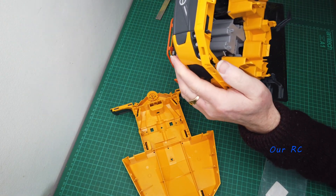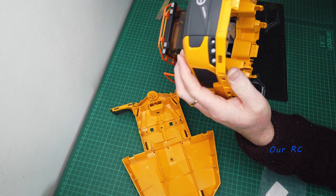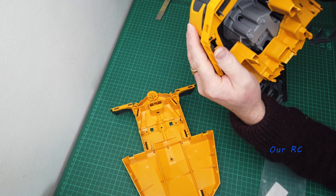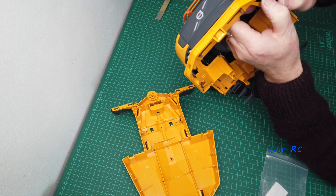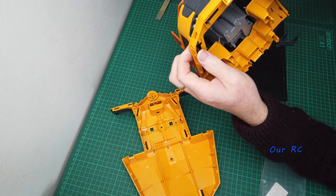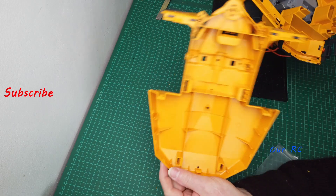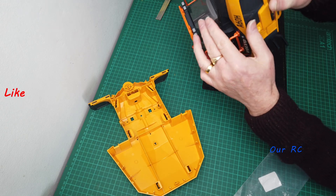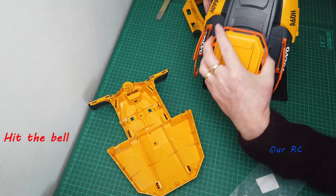I don't know whether they've missed that off or there's another way of getting the cap off. I'll leave it for now and try to work it out before the next video — it's a bit of a conundrum. Worst comes to the worst, I'll just chop them off and put earth magnets in to hold it down somewhere.